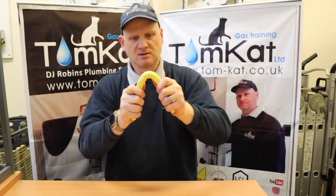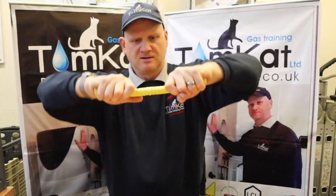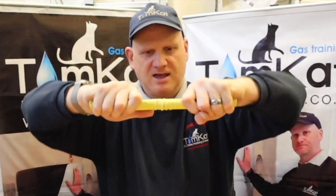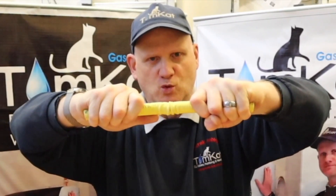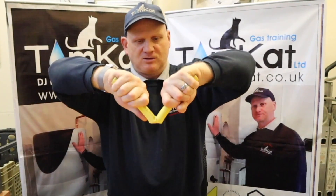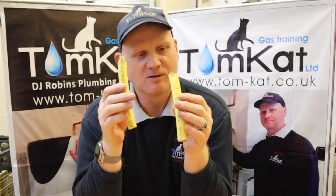Let's see how many times we can bend it 90 degrees before it snaps. That's one, two, three, four, five, six, seven, eight, nine, ten, eleven - twelve. It snapped at 12 times. That's the big problem with this: how weak it can be if you're flexing it continuously. If you're forming a bend, don't keep bending it backwards and forwards because you're going to snap it.